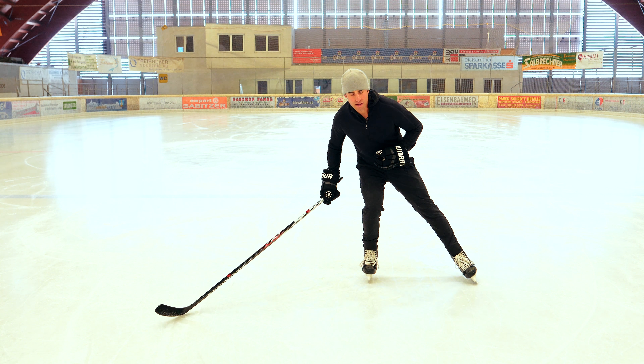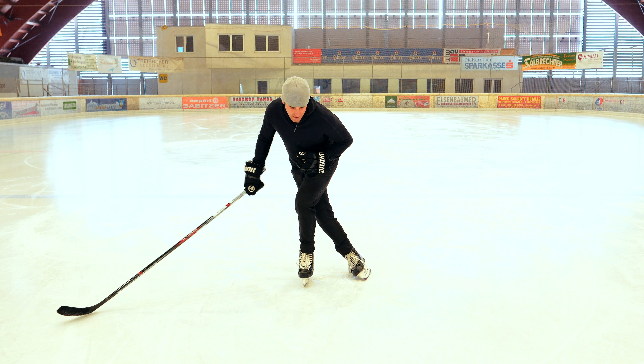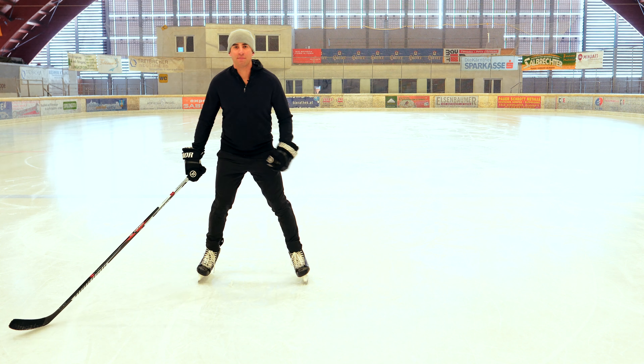Push with the inside edge, emphasizing the heel. Cross over, use that whole outside edge, and bring it back. Watch.